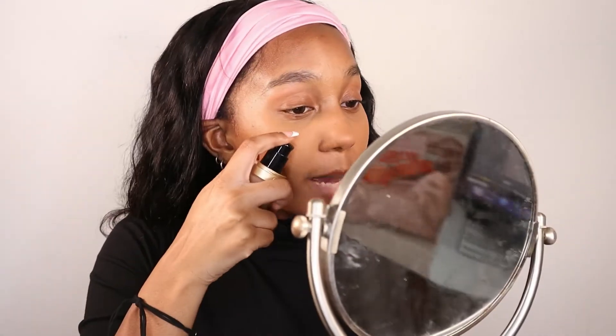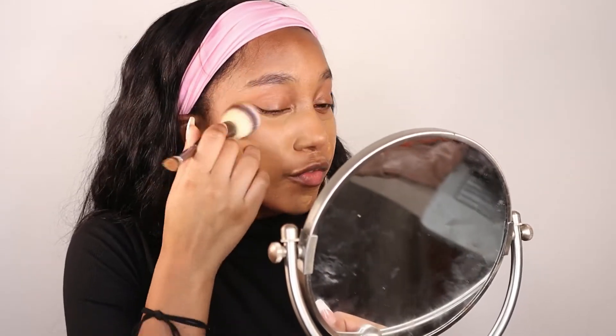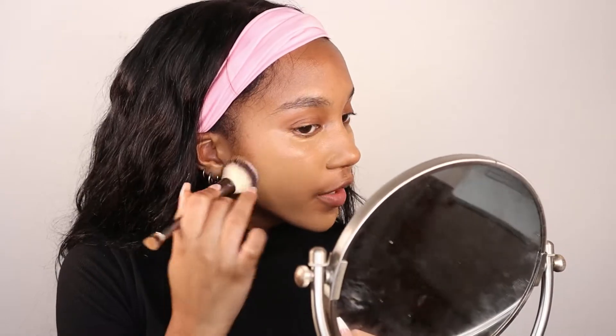I'm doing two pumps of the Too Faced Born This Way Foundation in the shade Caramel, but I actually think it's a little too light for me. I've tested Maple in the store and I think that's closer, so if you look like me you're probably in the shade Maple. One of my favorite foundation brushes — this foundation is so freaking good, like I literally look flawless. That's exactly what we want. We'll give extra love and attention to any areas that tend to crease, and you want a pretty full coverage foundation.